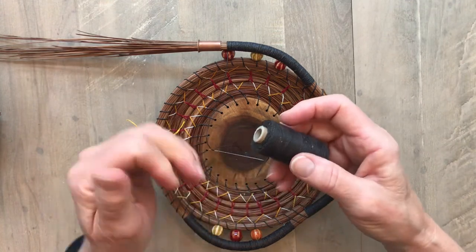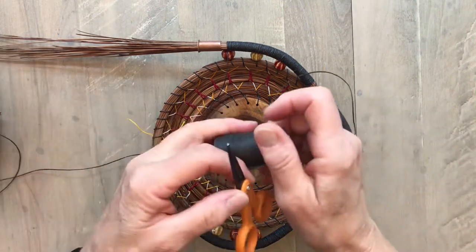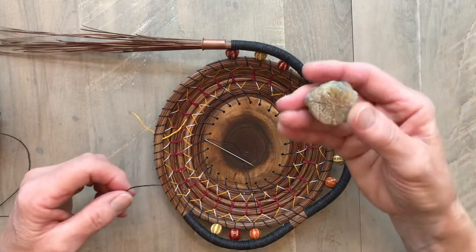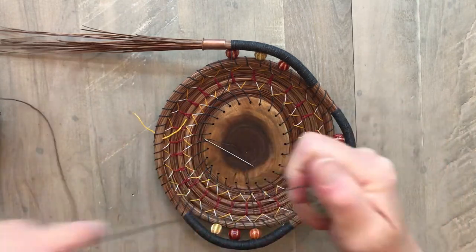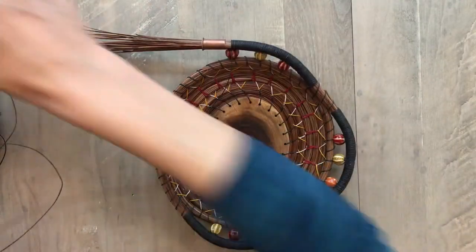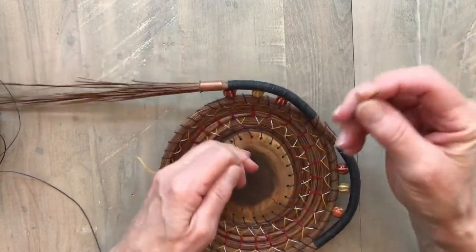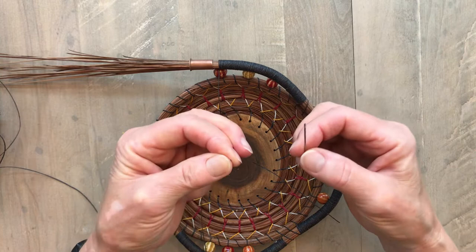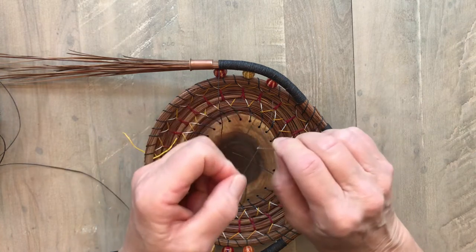I've got my waxed linen thread, it's four ply. I'm going to pull off a couple yards — depending on what I'm doing I might use a longer thread, but this time two yards will be sufficient. I've got my beeswax. I'm going to over-wax this thread a little bit; that makes it shiny and makes the color a little more intense. Now I can go ahead and thread my darning needle — I use a John James number one darning needle. I'm going to needle the thread, held tight between my thumb and index finger, and put the eye of the needle right down over the thread. Makes it easy.